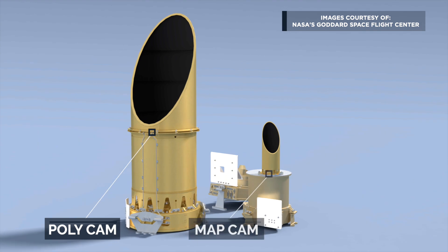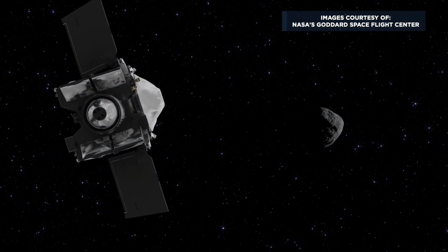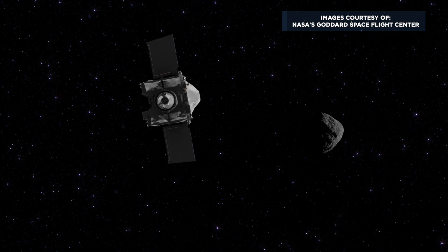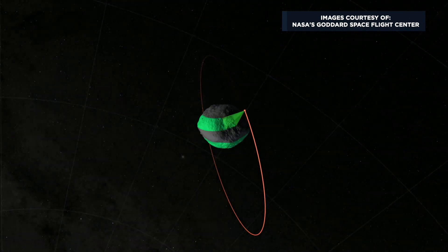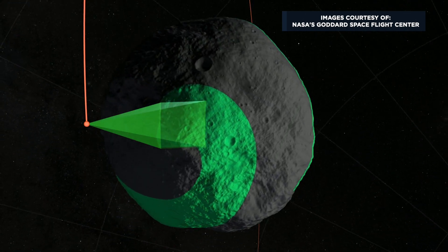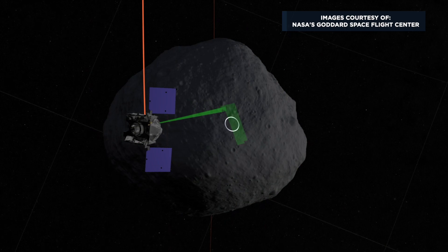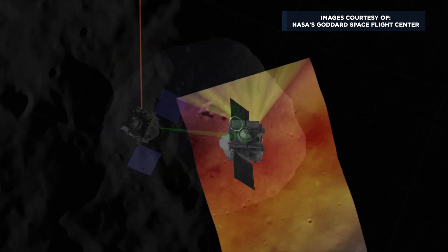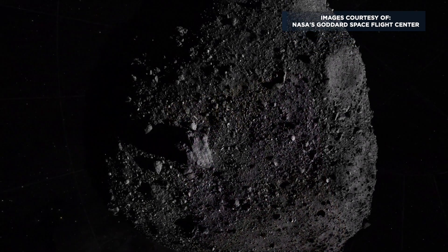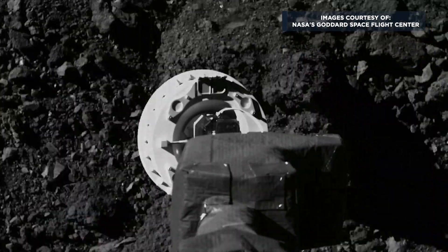There's three cameras: polycam, mapcam, and samcam. Polycam takes pictures of the asteroid when it's still far away — it helps the satellite navigate its way to finding the asteroid. And then once it's close, it has a focus mechanism, so it takes very high resolution pictures of the asteroid surface. Mapcam maps the surface of the asteroid in color, and samcam is used to take pictures of the surface of the asteroid during the sample collection.